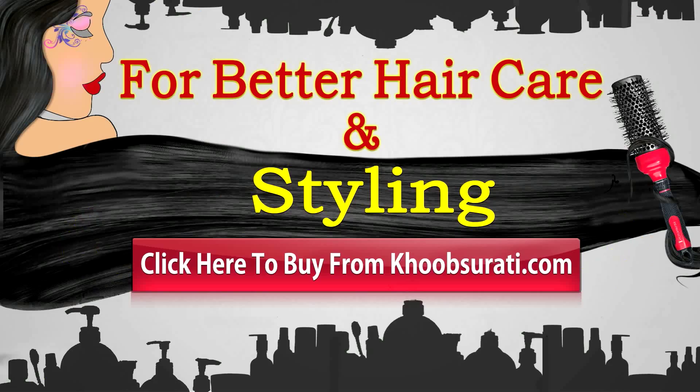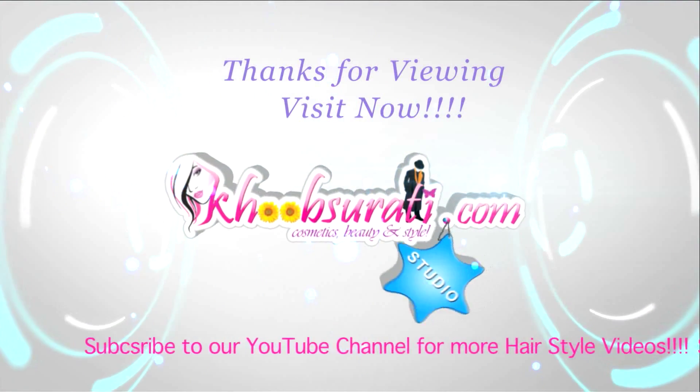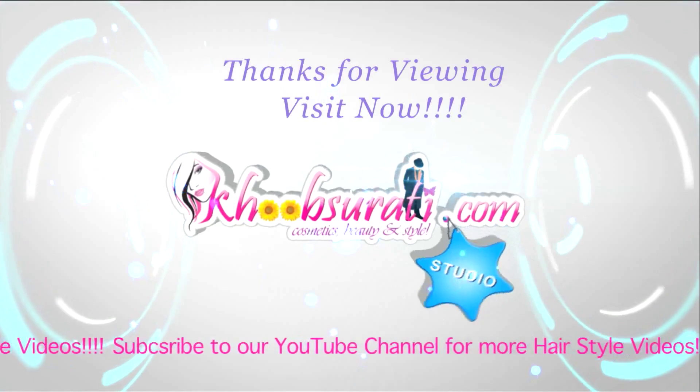Guys, I hope you like this video. For better hair care and styling, click help to buy from kupsorti.com, so that you can tell me what you want to see in my next video. Don't forget to hit the like button and subscribe to our channel. Get connected to us for the most happening and interesting things on Facebook.